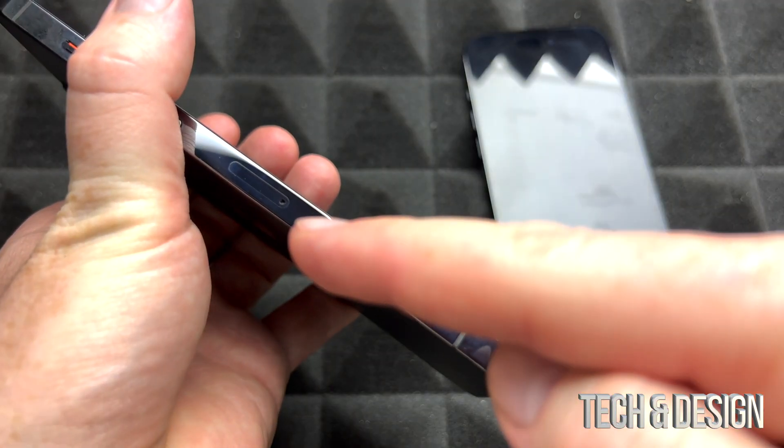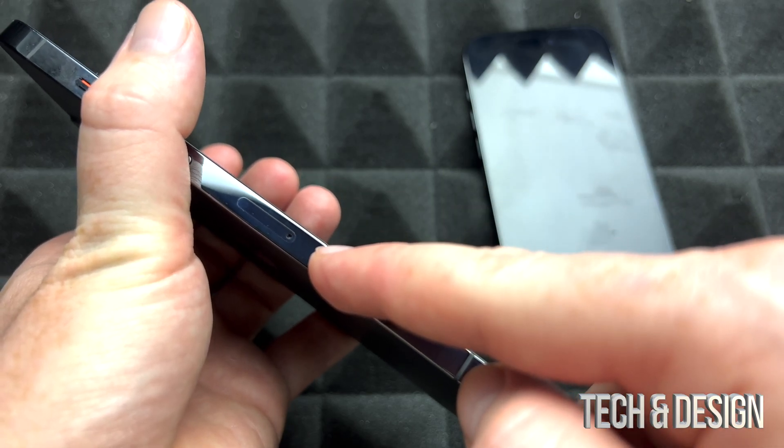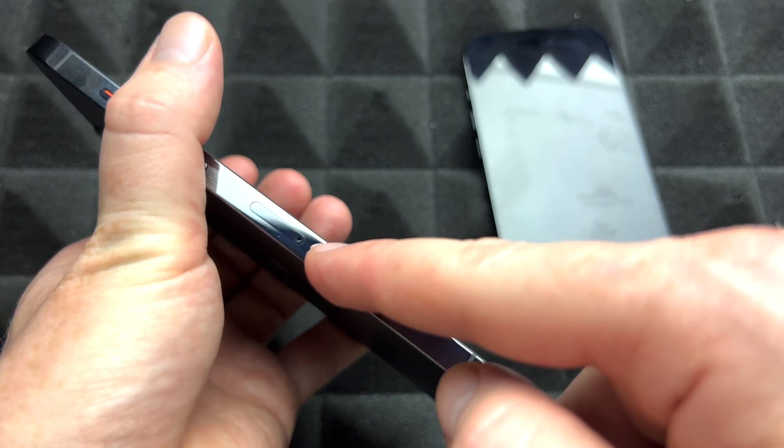Before we get started, you could take out the SIM card from your old iPhone and put it in your new one. You don't have to do this now — you can do it later, even when we're done transferring everything. However, I do suggest doing that first.